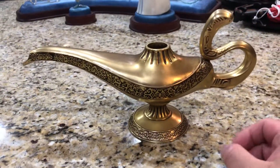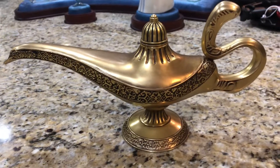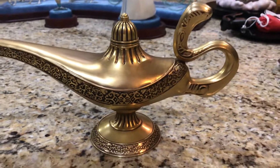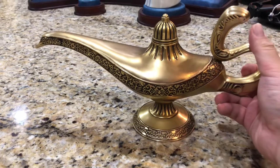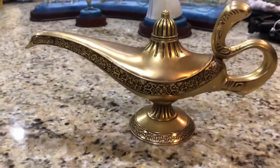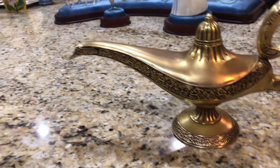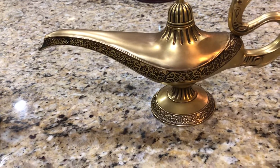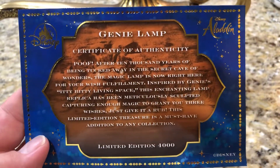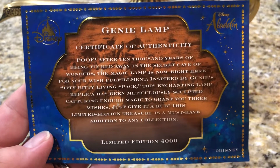If you're looking forward to a great replica from the actual movie, as authentic as it gets, this is it. It also comes with a certificate of authenticity, but the certificate only shows that it is one of 4,000. Unfortunately, it does not number it individually at all. You can pause and read it if you wish - the other side is the same thing in French.